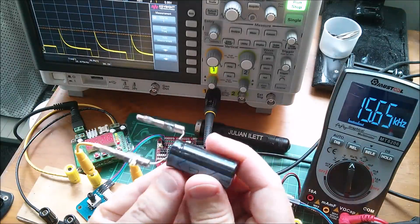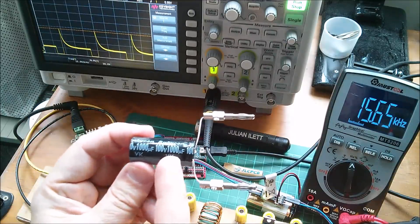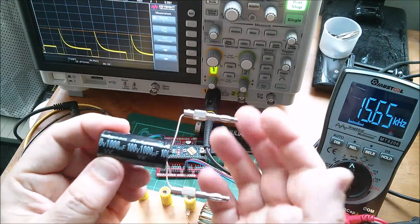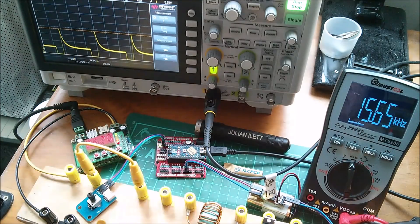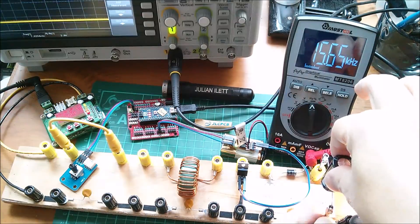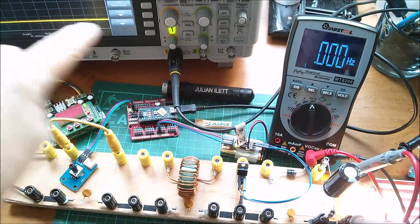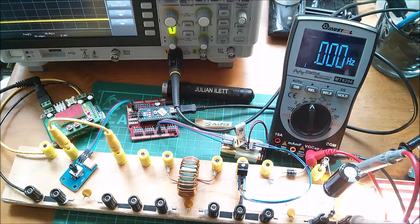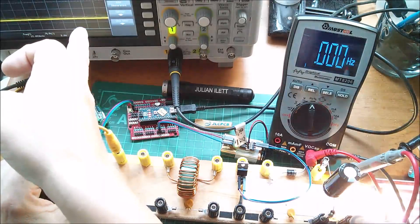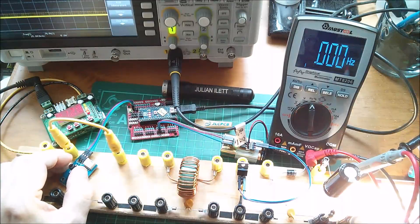The solution is something you've been asking for for a long time in this project — a capacitor. This one is 1000 microfarads, 100 volts, so it's a big beefy thing. I've put banana plugs on it. I'm going to plug it in across the output and see what happens. We've now got DC on the oscilloscope — the frequency meter has decided there's no longer any frequency, and there isn't.